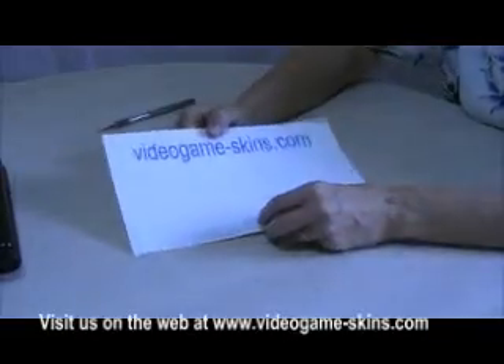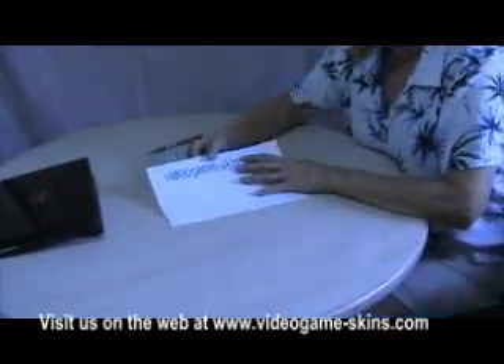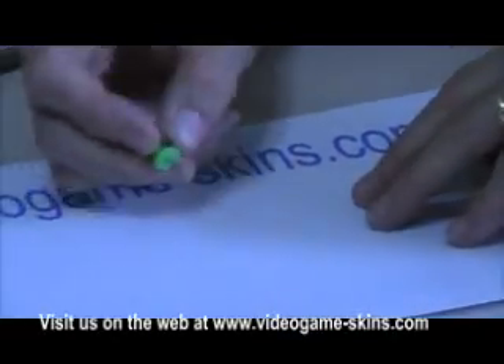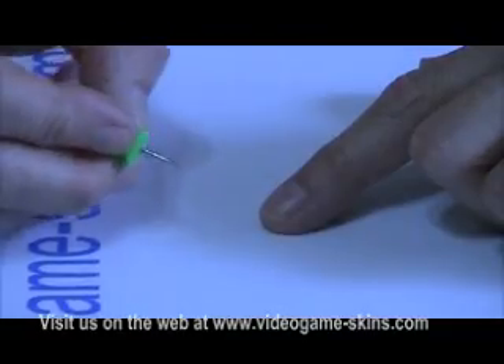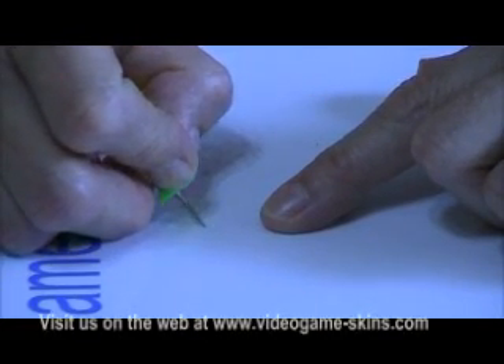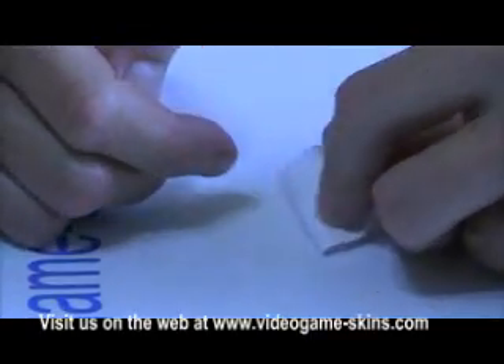The first step in installing this skin is to remove the center piece. You can use an exacto knife, but most people may not have one, so you can use a push pin, a needle, or a straight pin. I'm going to use a push pin because it gives me something to grab onto. To remove the center piece, take your sharp point, put it near the edge of the center piece, and you can peel it up.